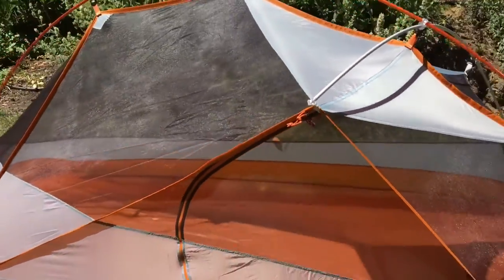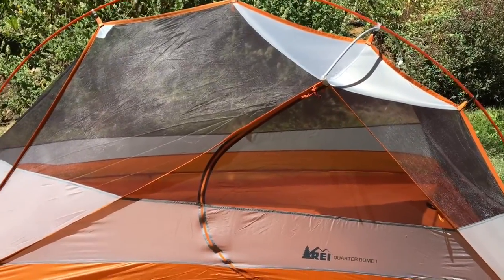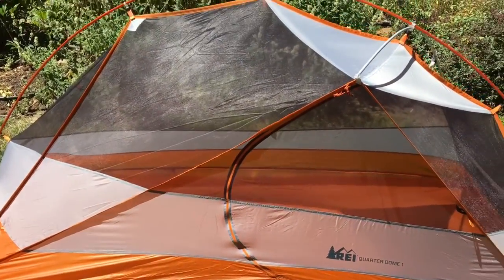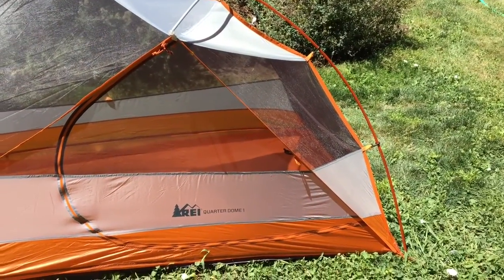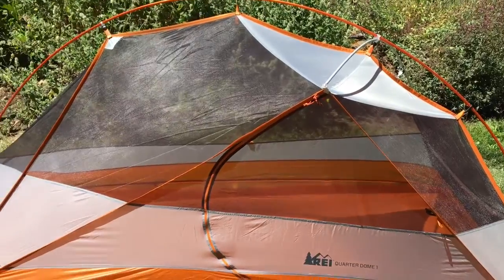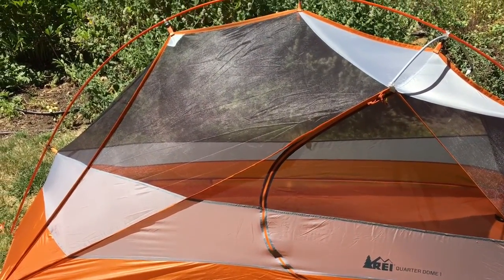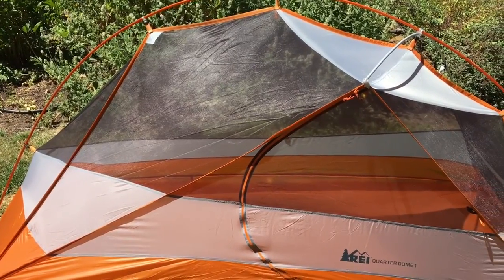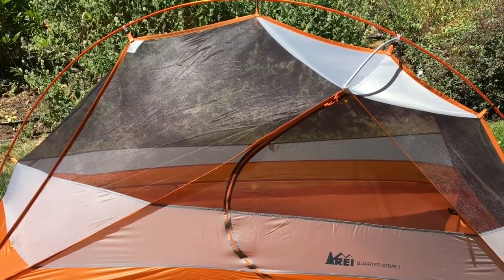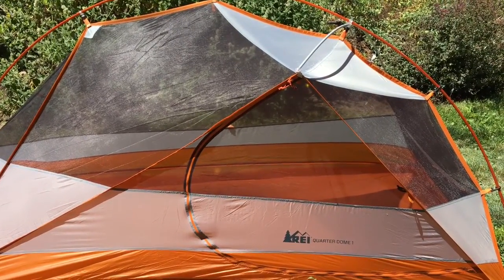The Quarterdome 1 is mainly mesh, meaning you can see pretty much into the entire tent. It also means it is not very warm as far as keeping body heat in. Even with the rainfly, I experienced a lot of body heat loss in the tent.